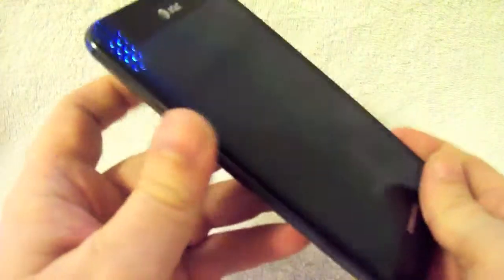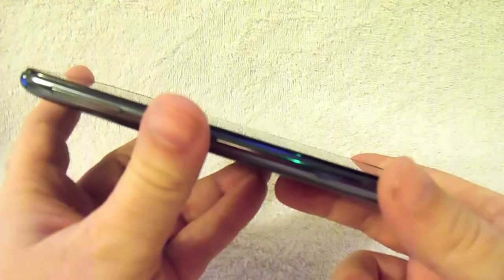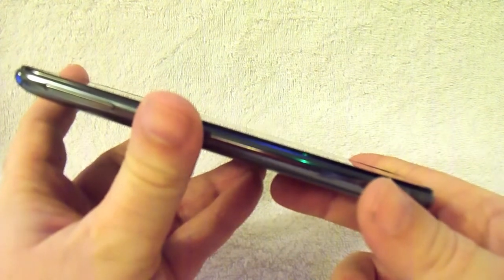Hey everyone, this is Mike from TechHog.com with another review. This time we're going to be checking out the Samsung Galaxy Note. So stay tuned.